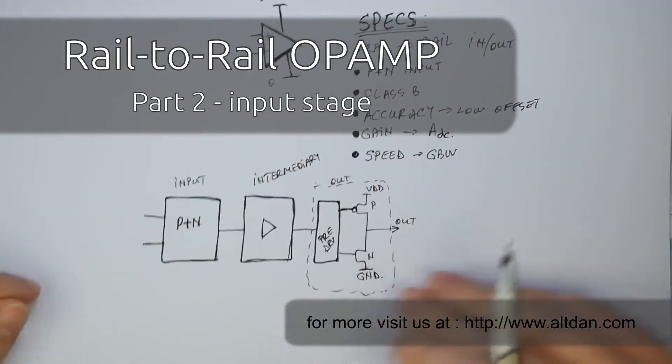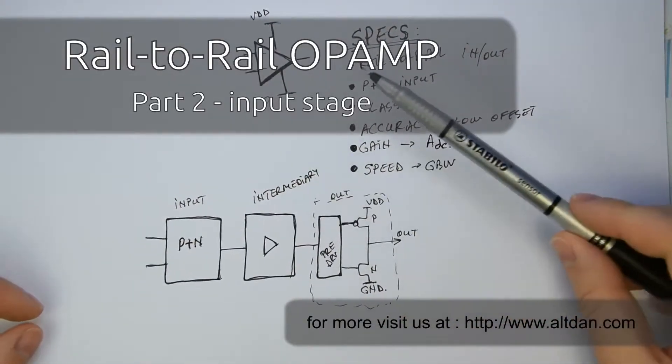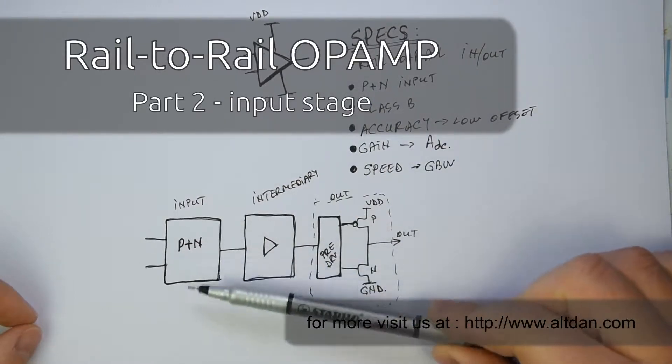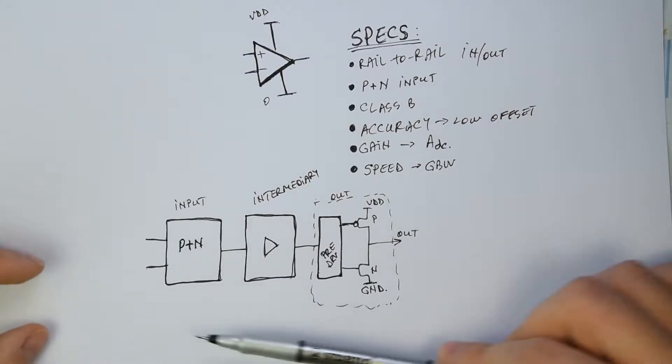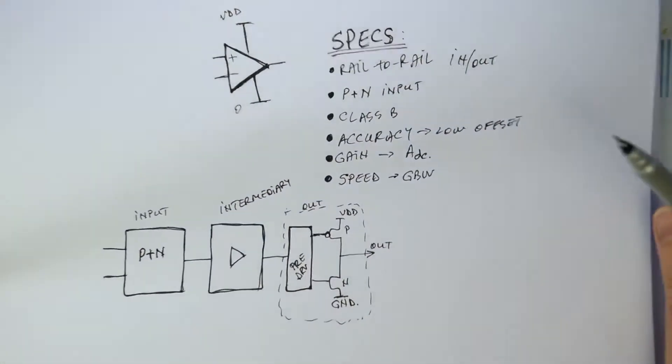Hi. Let's continue our lesson with the continuation from the previous one, where we said we will go one by one through all these stages. Let's start now with the input stage.